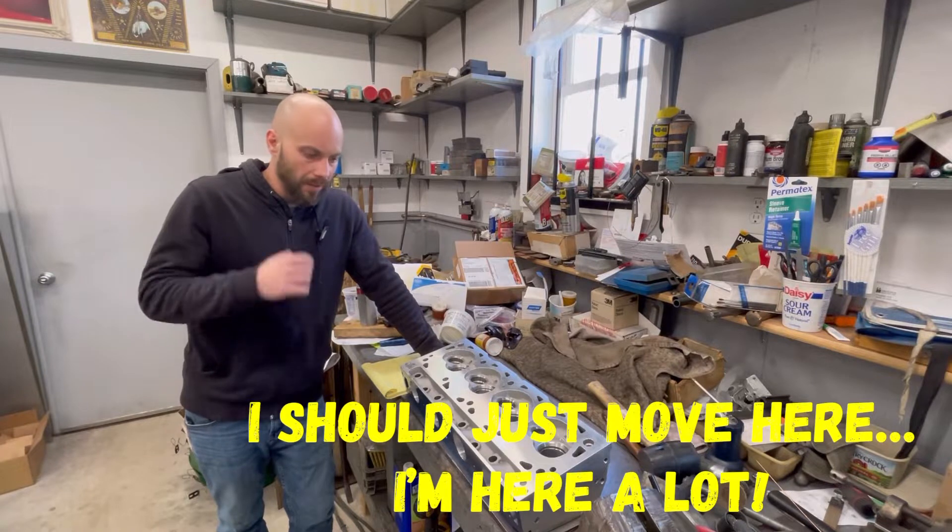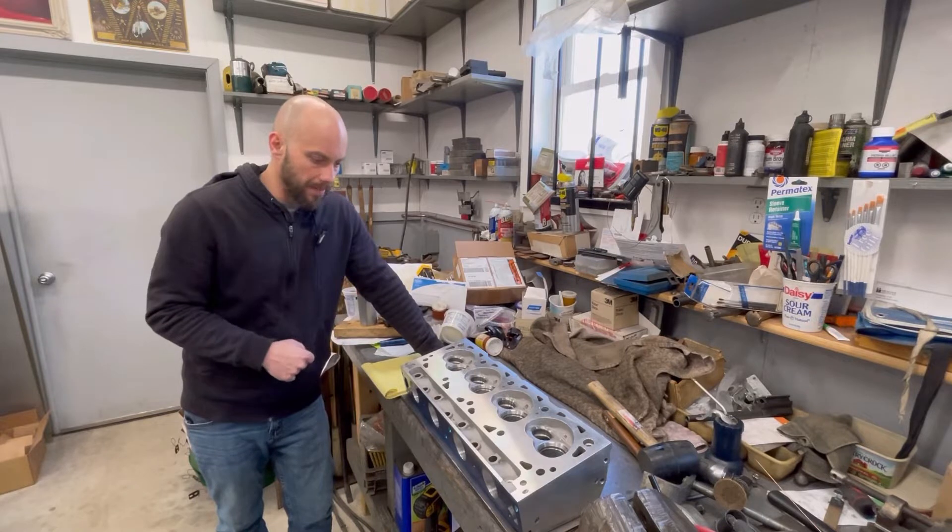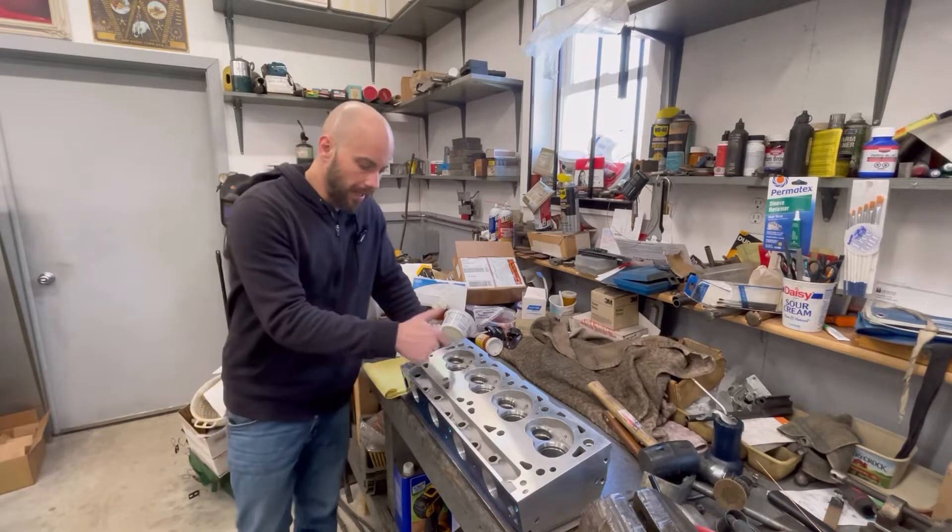So what we're going to do with these cylinder heads - we already port matched the intake side, still got to clean those up a bit. But what we're going to do is we're going to clean up the bowls in here.